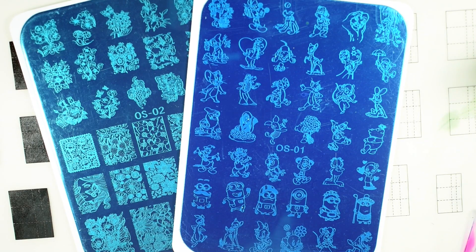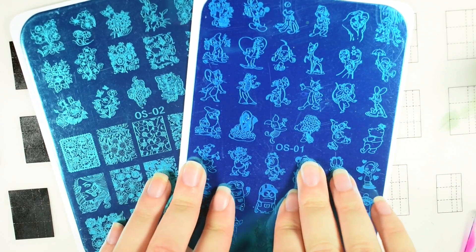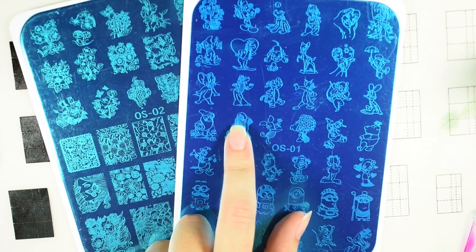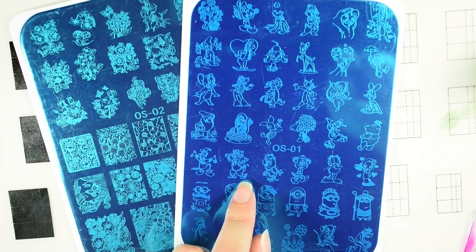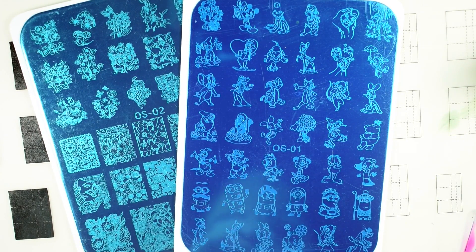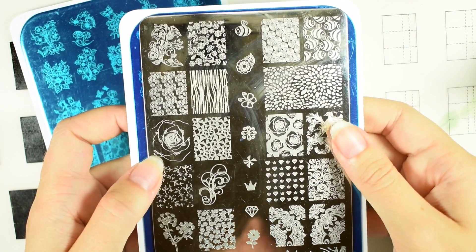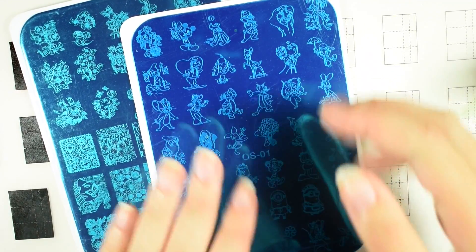Hey guys, it's Ashley and today I have a review for y'all of the OS stamping plates from AliExpress. There are only two plates in this series unfortunately — I wish there were a lot more, because this one has these really cute and gorgeous cartoon images. I love them. I really wish I could find more good stamping plates on AliExpress with actual cartoon images. They come with a blue film on them and a plastic backing, and they are actually a little bit bigger than your standard Uber Chic plate. I'm going to remove the blue film so we can take a closer look.